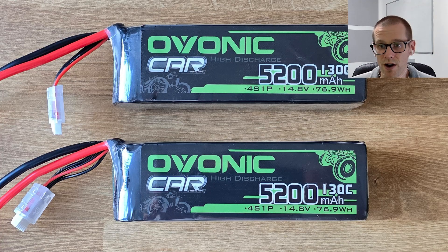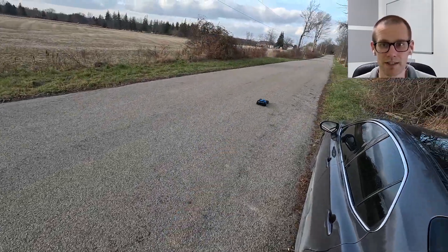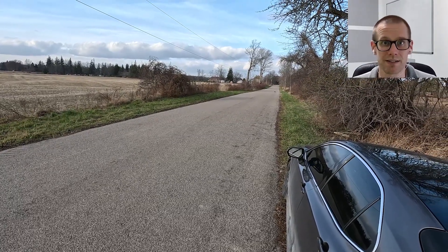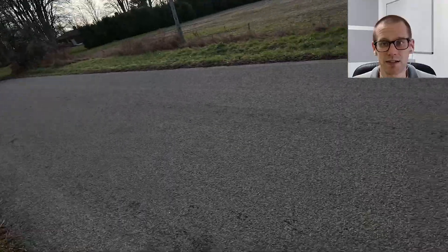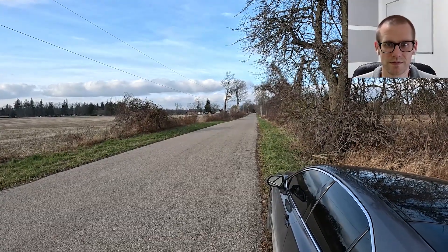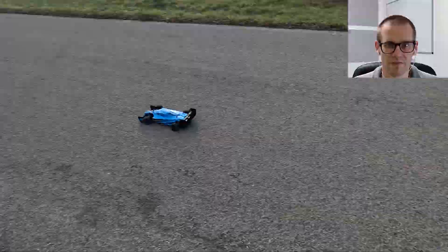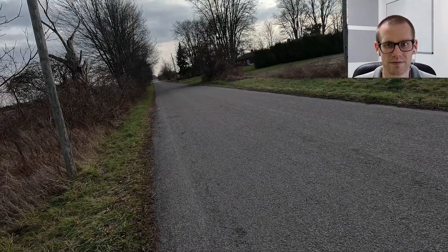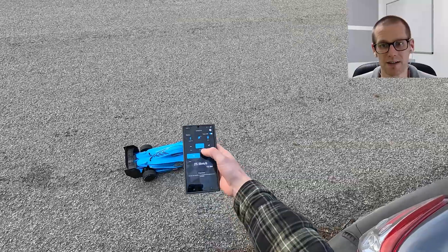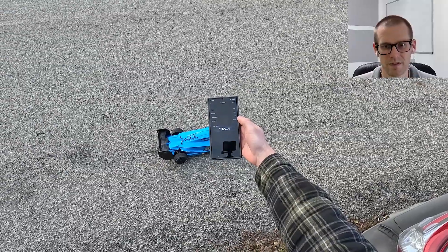Now we have the Ovonic, 5200 milliamp hour version, 130C. This was highly requested for me to test. I brought these packs in and luckily I still have them — I have been getting rid of packs, and doing this helps the cost. Here we go. Definitely seems like it's a lot slower than the top tier packs. Stop and read: 132 on the Ovonic.